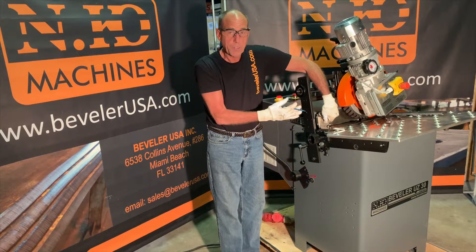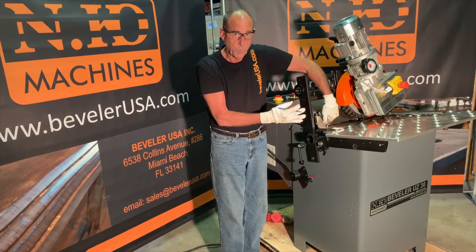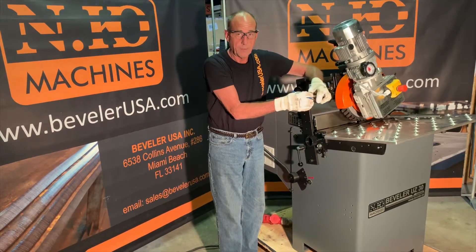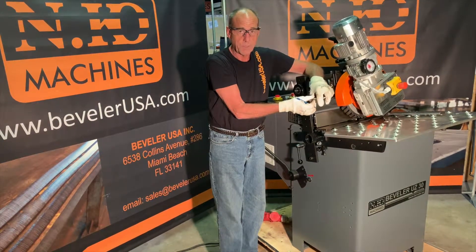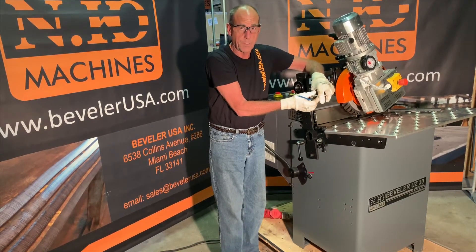All of the instructions provided today are also written in the operational manual in more detail — please refer to that if you have any other questions. My name is Ernie Leopold; I handle technical support and technical sales for Beveler USA. If you have any questions, please give us a call and we can help you with your application. We hope you enjoy your UZ-30. Thank you.